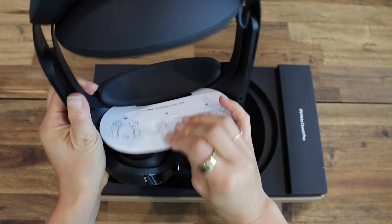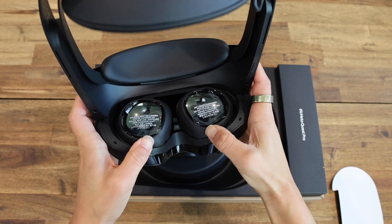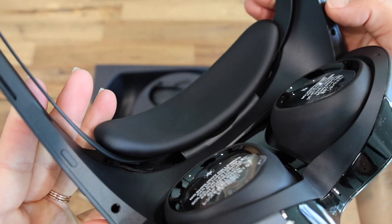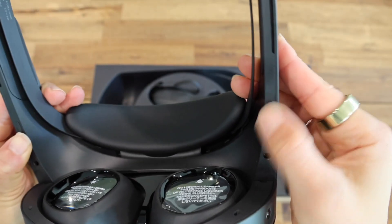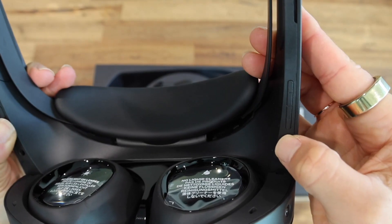If I take this off here — they are so much easier to slide than the Quest 2. I also like how the on/off button is hidden up here, but would also be quite easy to find when you have it on. And then we also have the little volume buttons here as well.